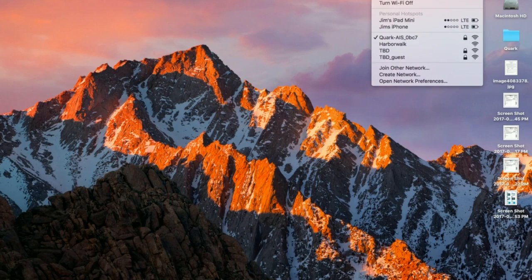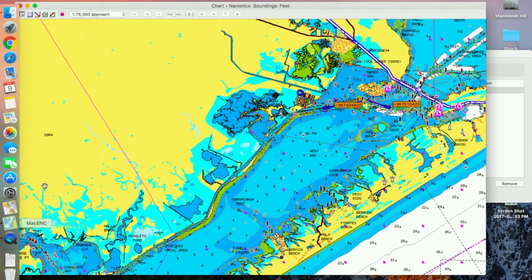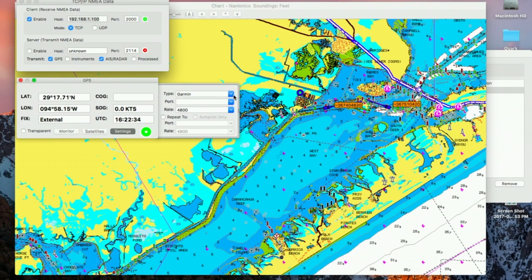It's a similar process to set your Macintosh to use the Quark. First, connect the WiFi of the Macintosh computer to the Quark AIS WiFi signal. Then you launch Mac ENC and connect to the TCP/IP — the IP address and the port are the same we used before for the iPad. We'll then connect the GPS using the IP only protocol.